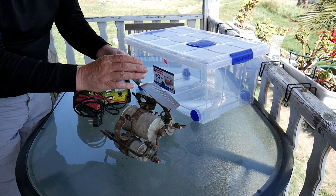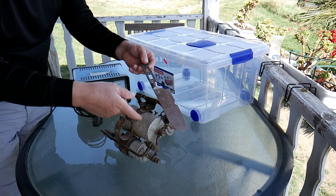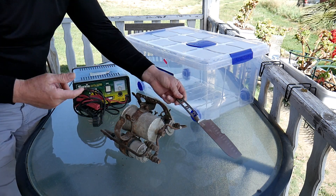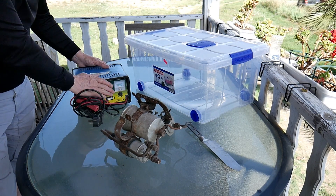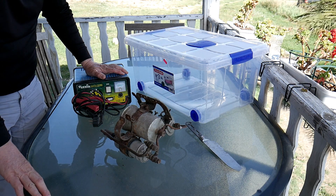Best if it's in inox. If it's a normal piece of metal, it will rust. So if you want to reuse it over and over, take something in inox. And we will need a charger — I've got a battery charger, which is perfect.